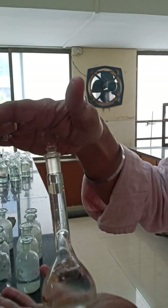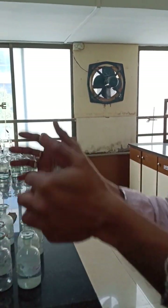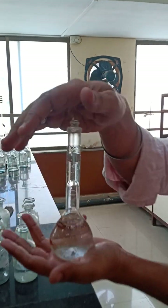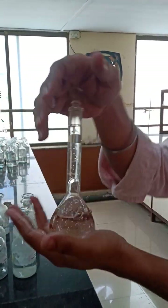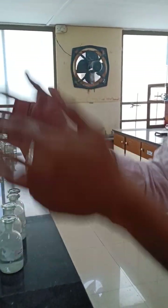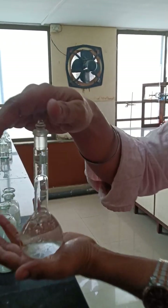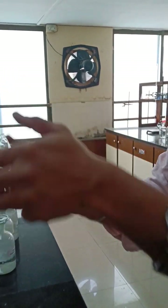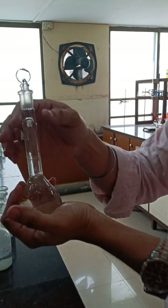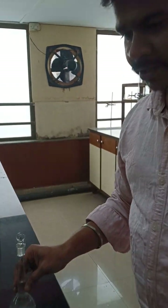You have to make the solution homogeneous by stirring or swirling the solution. Invert the flask at least 15 to 20 times. This is how you make the solution homogeneous. So this is the first part — the standardized solution is done.